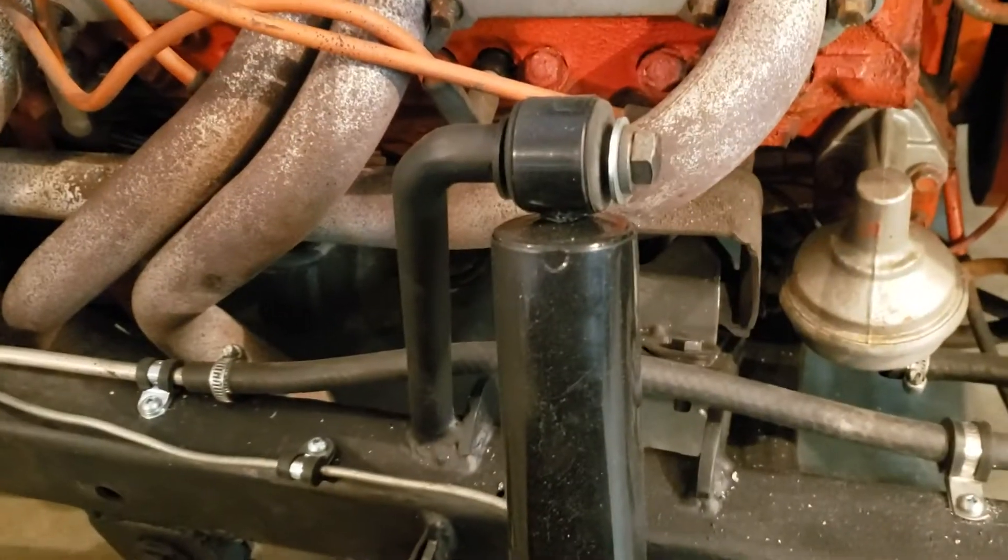I just used some three-quarter inch round bar, bent it, drilled it out, and tapped it. The bolt just bolts right through the shock right into the round bar. Super neat, clean, looks good — not cluttered.